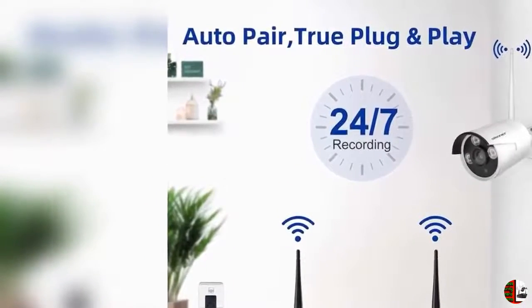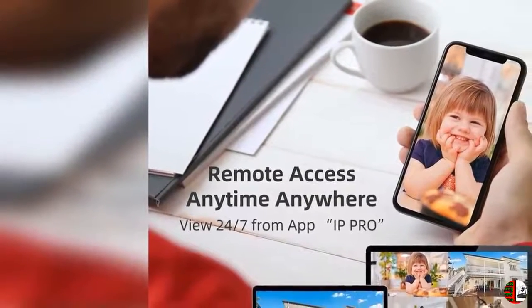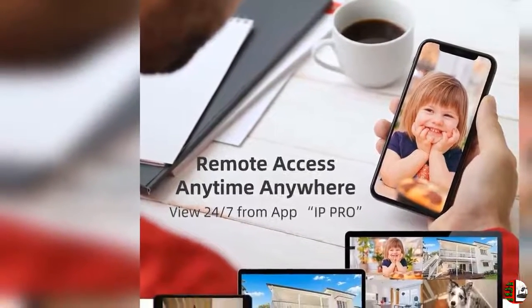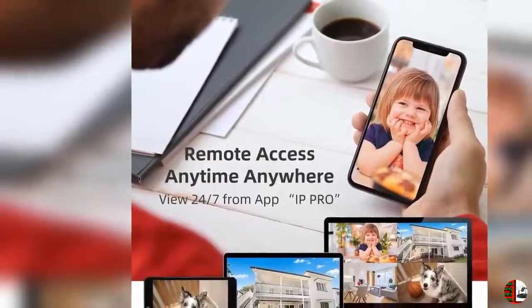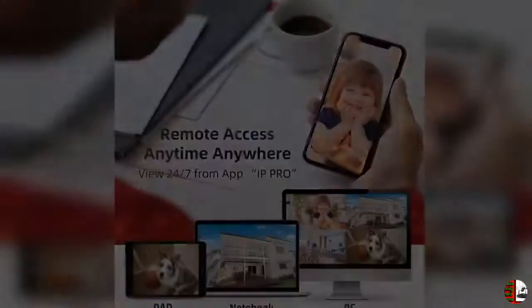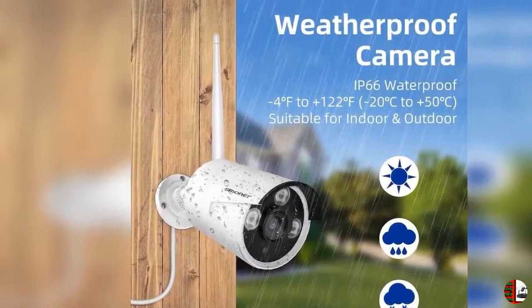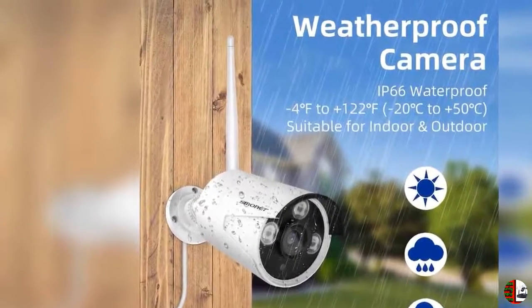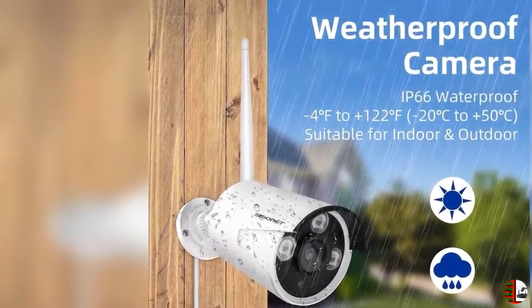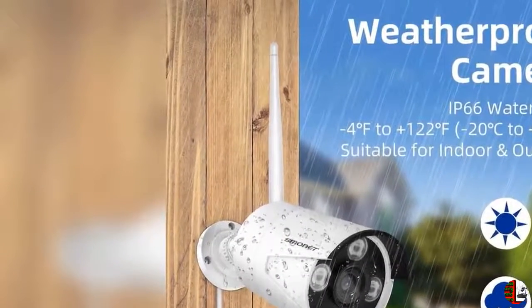Feature 1: 8-Channel 1080P Wireless Security Camera System — 8CH NVR plus 4 cameras — for Villa, Home, Office, Shop, Warehouse or elsewhere, indoor and outdoor, without Hard Drive. Please note this is not battery-powered. Wireless Camera System doesn't mean you can use it without any cables — power supply is still needed to power on the cameras and NVR. SMONET doesn't take charge of installation. Powered by stable power from nearby outlets, with 24x7 hours live surveillance.